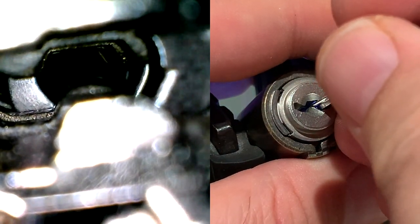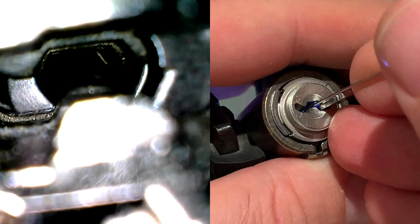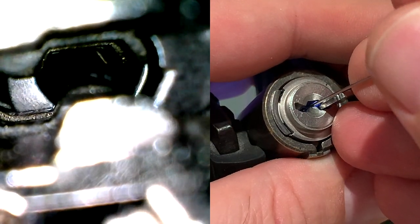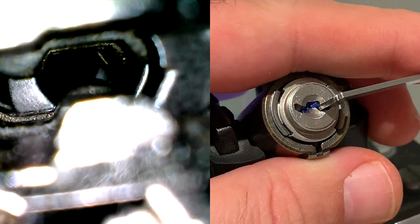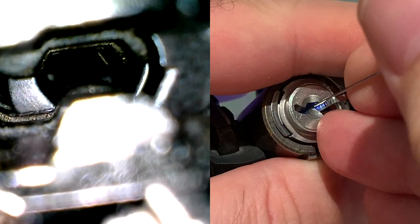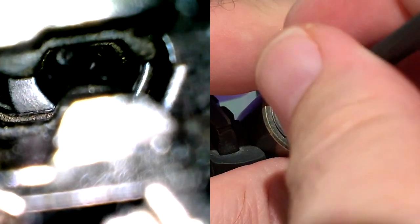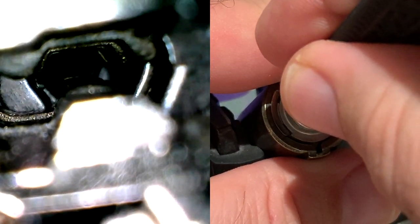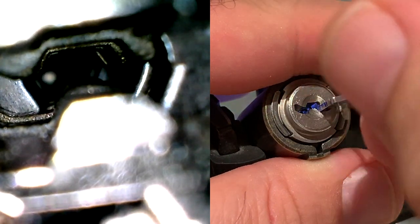Getting a couple of clicks out of lever 5, then lever 3 and lever 2. Not really binding, so trying a couple more times with no success. Switching over to the right side — lever 7 clicks, then 6 and 4 are set.